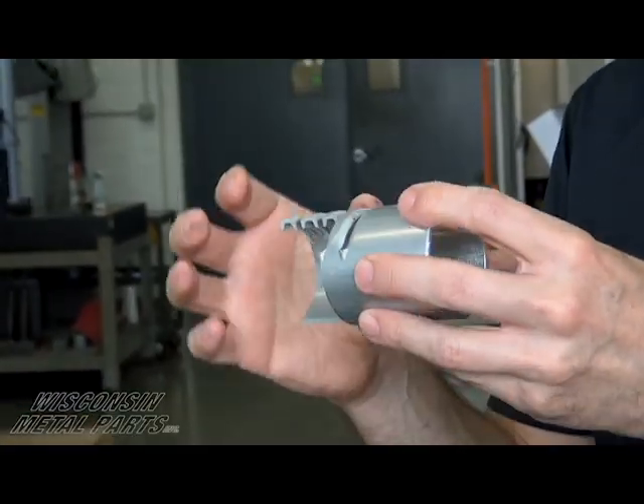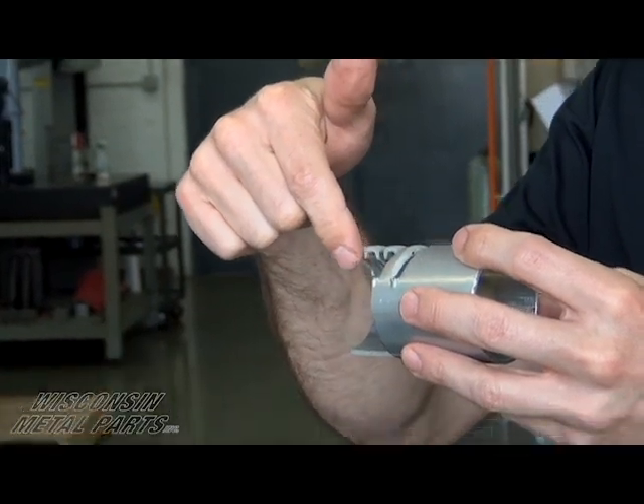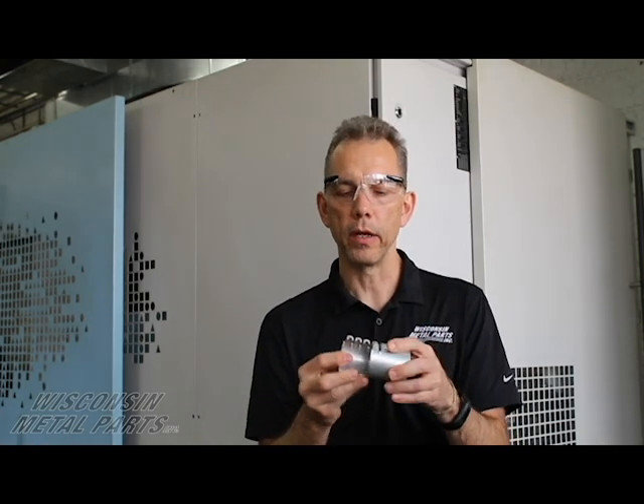Something else we're able to do is, because wire EDM does not throw off a burr, we can take parts — this was a prototype part — and our customer wanted us to cut through here to see what kind of thinning we had on this part after it was being formed in a stamping operation. Because there are no burrs like you would have with a bandsaw or an end mill, we can come in and do some very fine cutting. There's no pressure put on the part so nothing bends, so it's another useful option.